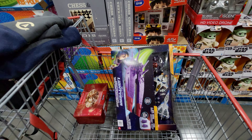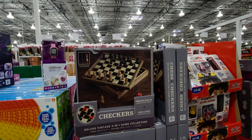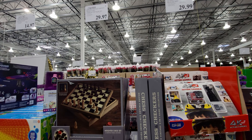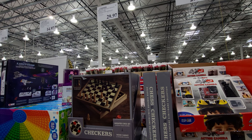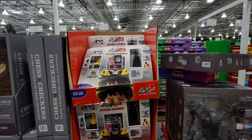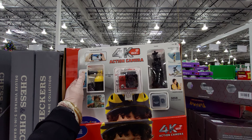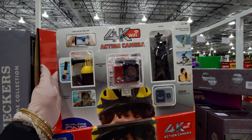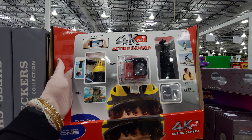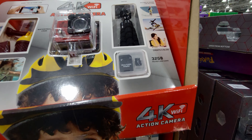They have a deluxe vintage edition wood chess and checker set for $29.97. Also a 4K action camera for $29.99 — it comes with a waterproof case, floating handle, and a micro flash card. Really good deal!